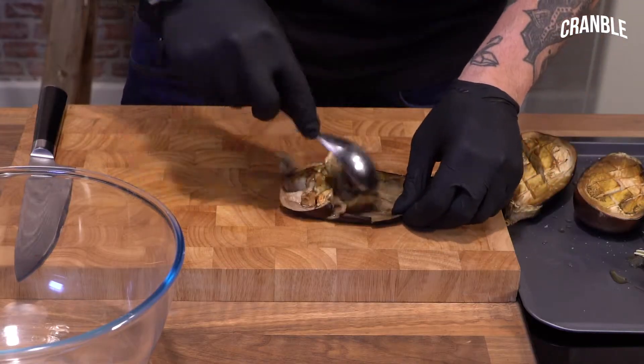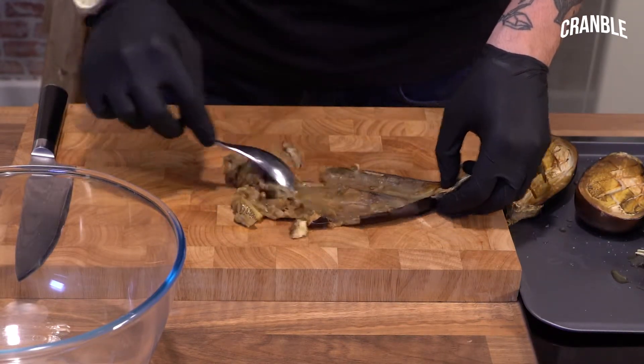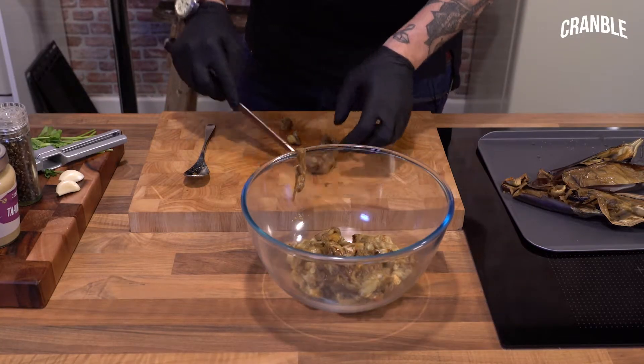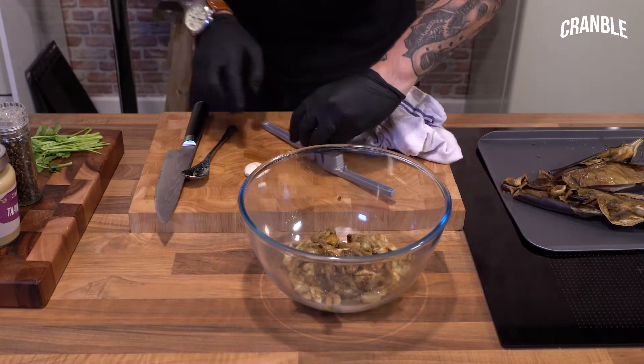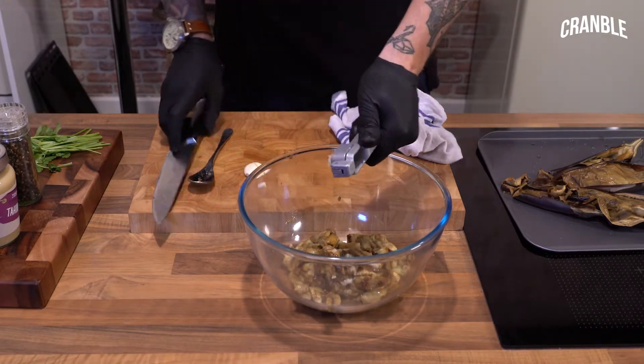Now they've cooled down a little bit, we can just scrape the flesh out — just use a spoon. Get that into your bowl, and then we can start adding the other ingredients. Garlic, just pop that through a crusher, just a couple of cloves.